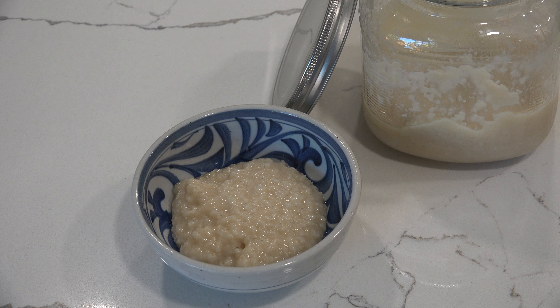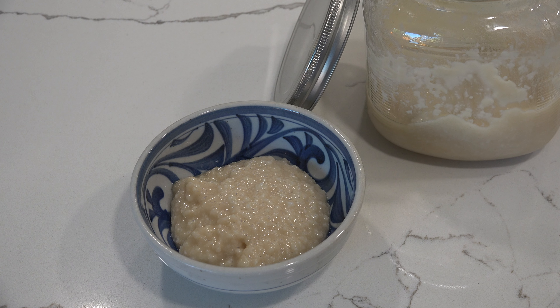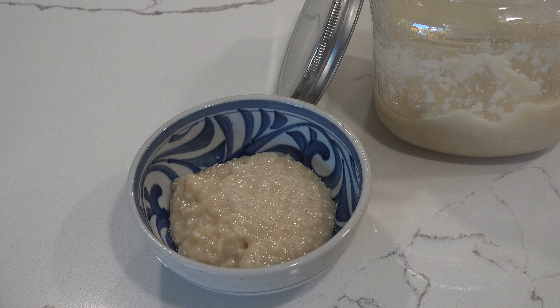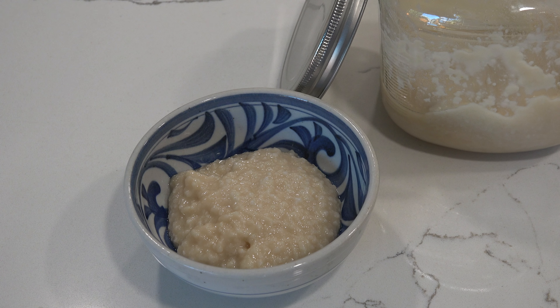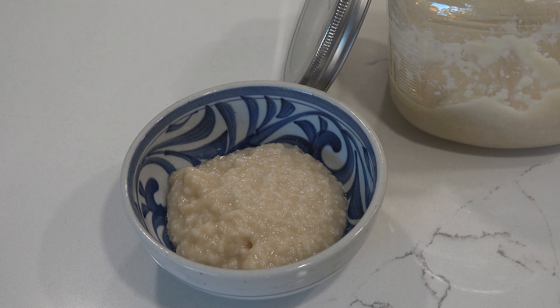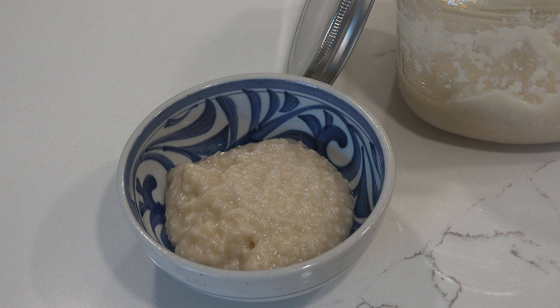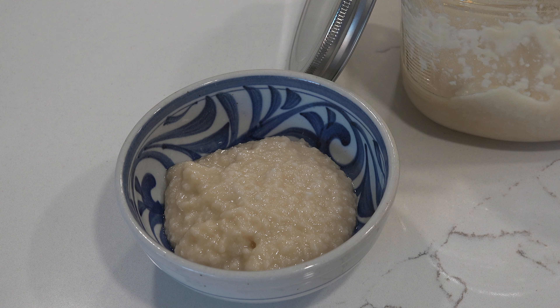Welcome to Japanese cooking 101. Today we are making shio koji, a salty koji seasoning. Koji is white rice with edible fungus and it is used to ferment food such as miso and soy sauce. When koji is fermented with salt and water, it develops a salty but mellow flavor with a touch of sweetness. It can be used to season various food and marinate meat.